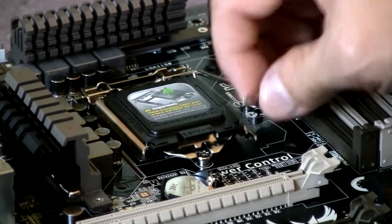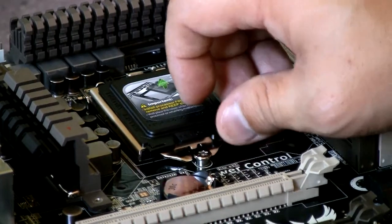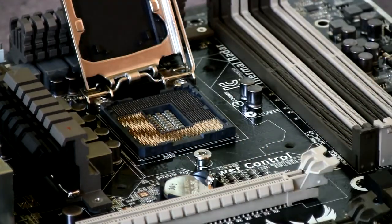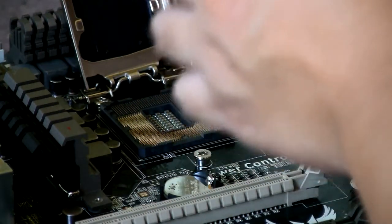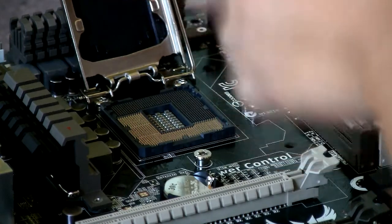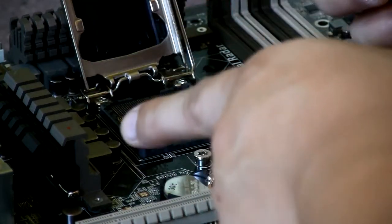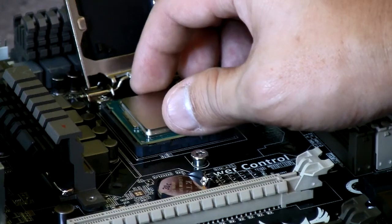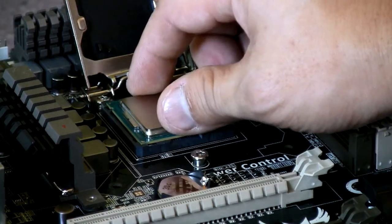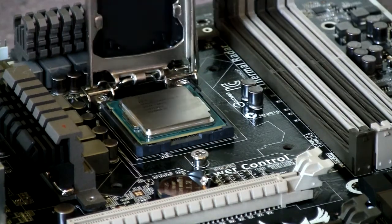This part right here — to install the CPU, all you do is just unlatch the latch and it will come up. Look at the notches on the CPU and make sure there's a little triangular indicator on the lower left-hand side of the CPU that matches the lower left-hand side of the motherboard socket. All you do is set it in straight, give it a little wiggle, and make sure you don't push down on it. And that's pretty much it — it's in.